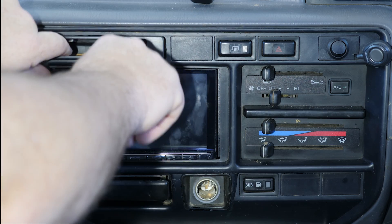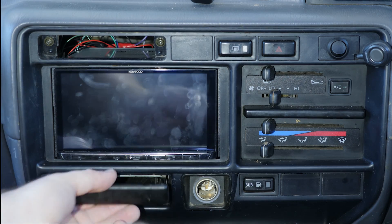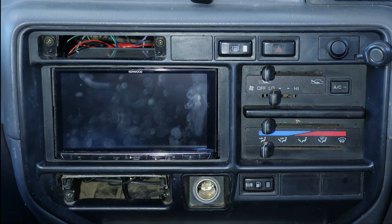First thing we need to do is remove this panel here. There are a couple of screws behind here and a couple down in the ashtray — we'll drop them out.